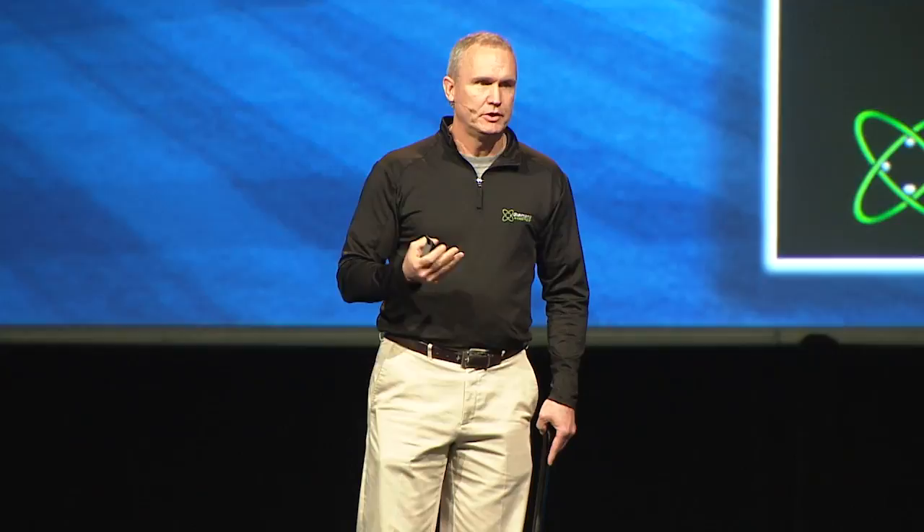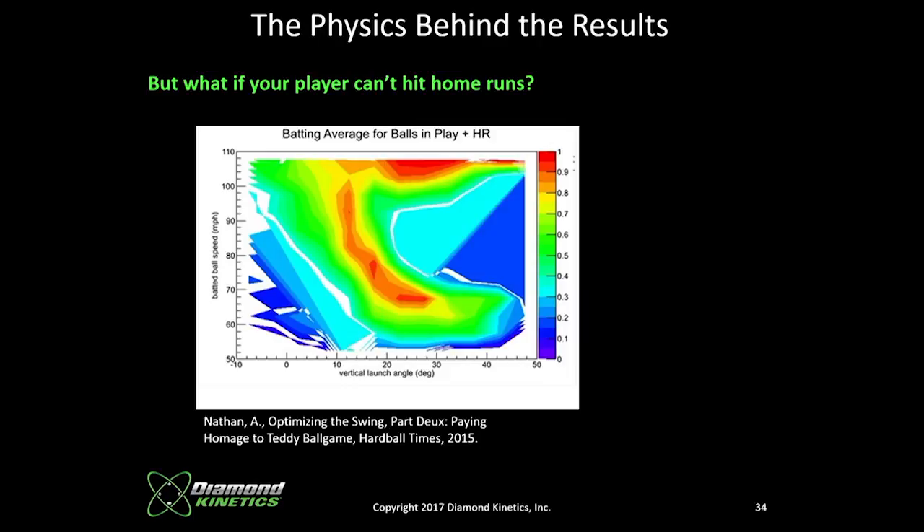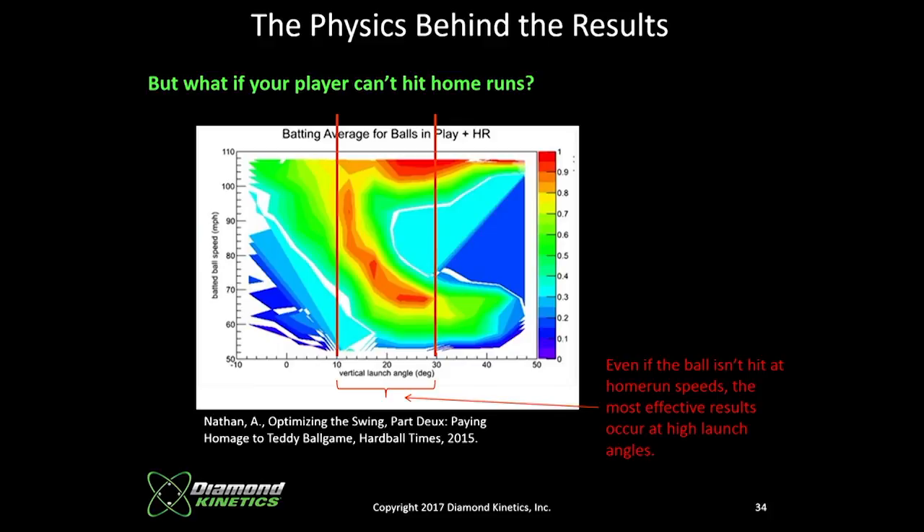More work by Alan Nathan shows not just home run probability, but probability of base hits in general. The red area — 100% probability — falls between 10 and 30 degrees. Even if you're not a guy who can hit the ball at 90-plus mph, these balls are still effective base hits. It tells us that regardless of the player, the objective should be to put the ball in the air in these angles.